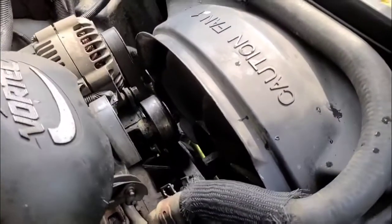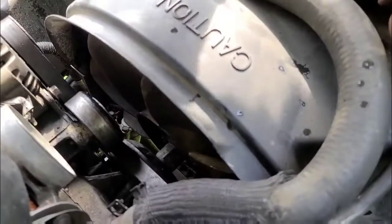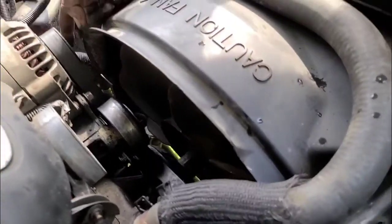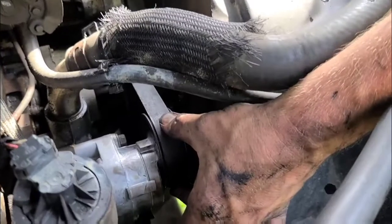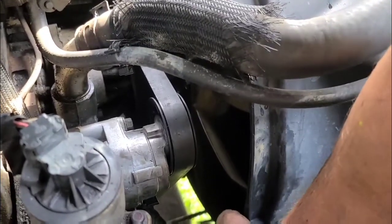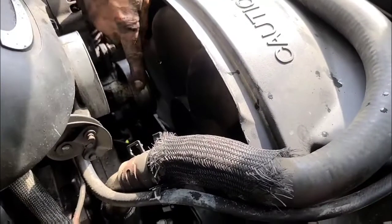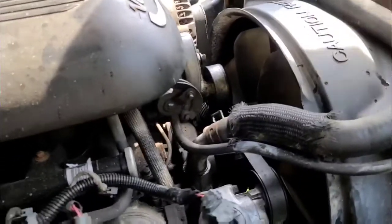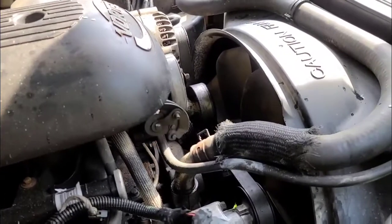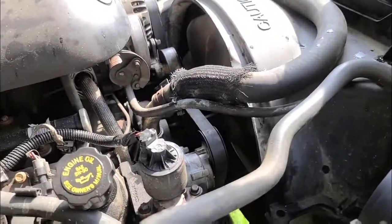I had some issues putting the serpentine belt on, so here's how it goes: it goes around the crank, comes up and the smooth side goes around the water pump, down to the power steering pump, up to the alternator. I recommend you put your belt on the tensioner pulley, get your wrench all the way down where it needs to be ready to adjust, then take what's left, push down, and go over and underneath the idler pulley.